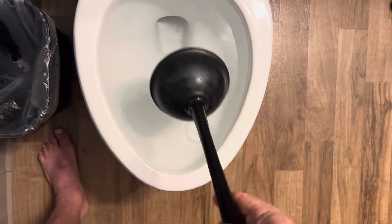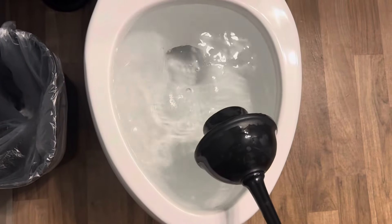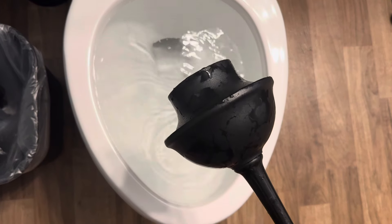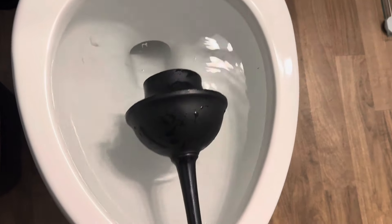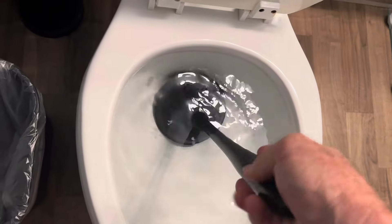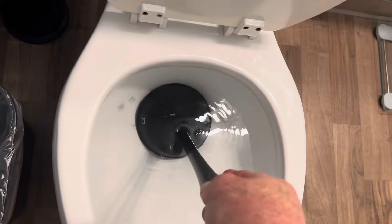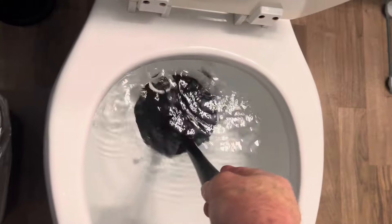There we go. By the way, I'll put a link to this plunger — it's a really nice one — in the description down below. So here's a couple of tricks to the plunger. Number one, this is full of air and we need to get water into it. If your water is really high, consider going to the side, kind of tilting, slowly filling it up. And now it's probably half water, half air. So let's do just a slow pump like this to get any excess air out.